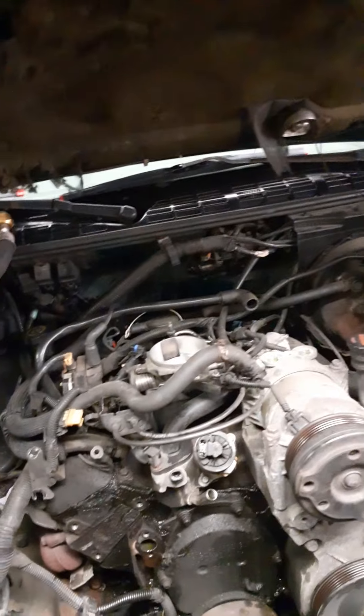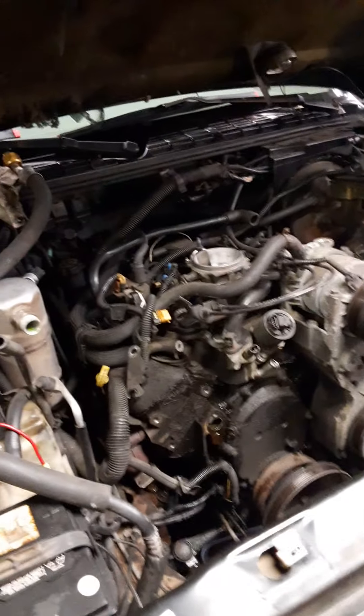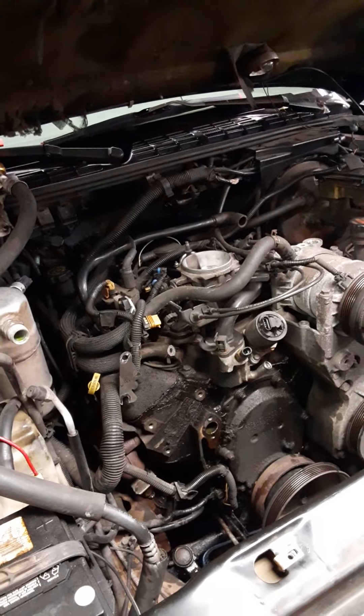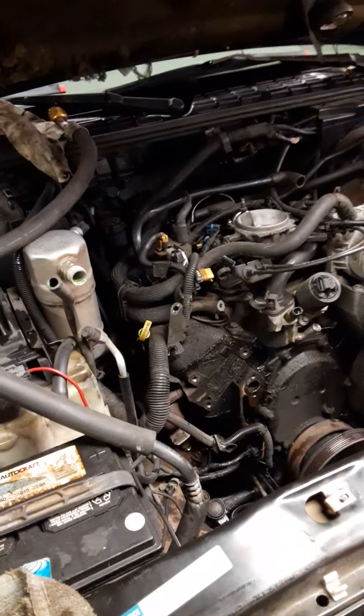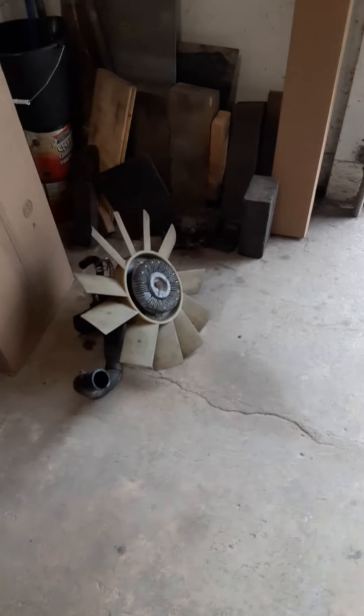It's been here for a couple days and I just got to it this morning. The water pump is bad, and possibly the clutch fan — what it was doing is it was squealing real loud. Here's the old assembly.